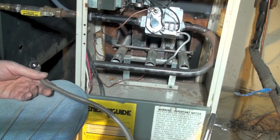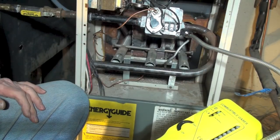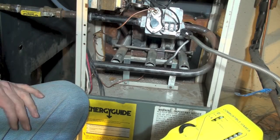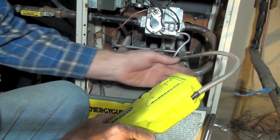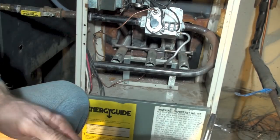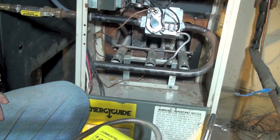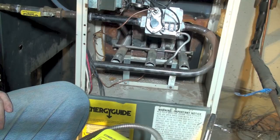We're back with our leak detector. Put the pilot on — nothing coming out. No leaks here, no leaks here. My little pipe dope fix did the job. Now we're going to check the firing rate.